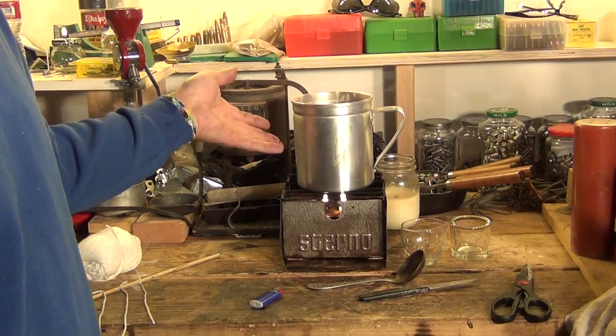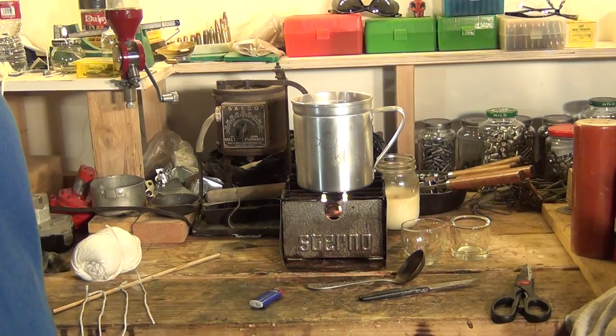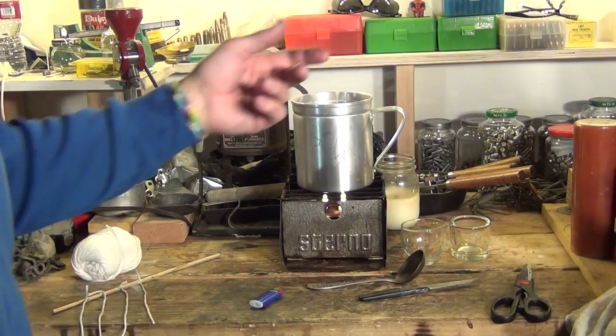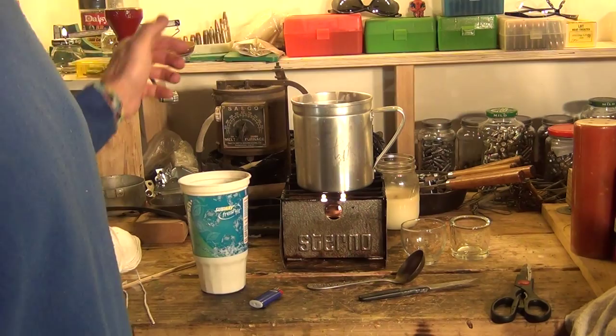I'm going to continue to let this wax heat up. It's going to take a little bit of time — I don't want to rush it, just letting that heat up. I have a little rag here too I might need. There's one more thing I forgot to mention: it's going to be a cup full of cold water. I'm going to go get that, and I'll be back with the cold water when the wax is melted. Stay tuned.